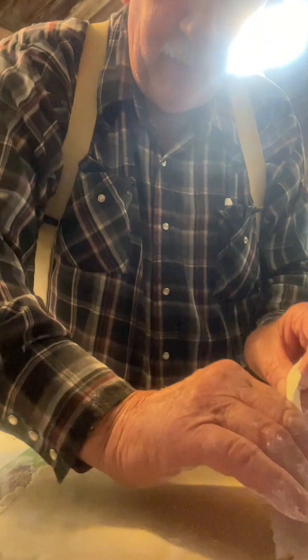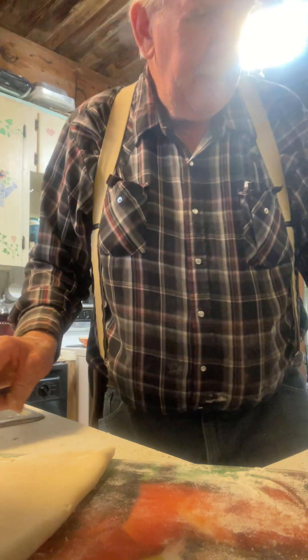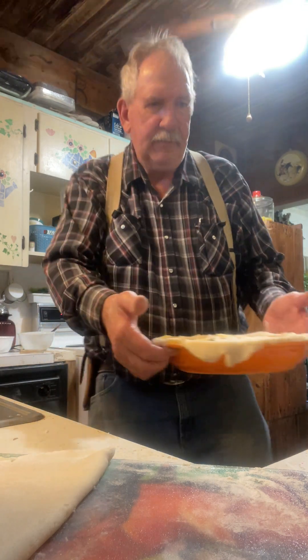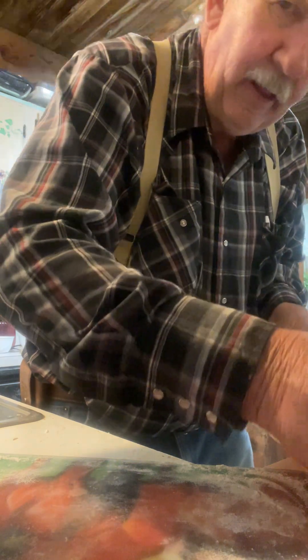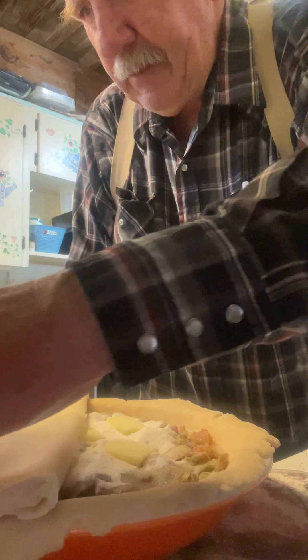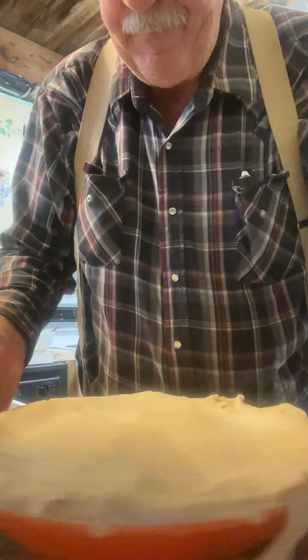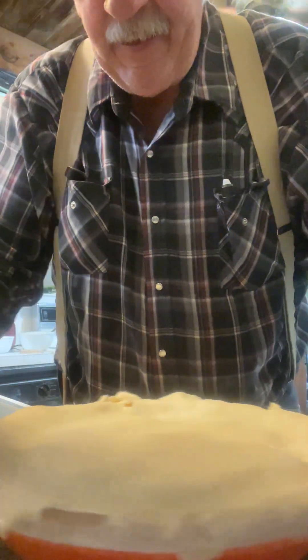Then we just take that, fold it in half, and bring it over to the pie. We pick this up, set it right there on the pie, and I do it in halves. I'm not too good at making stuff fancy, so I just go around here and pinch it with my fingers — sometimes I'll use water to pinch it together. A lot of people use forks to mash that crust together, but I just use my fingers.